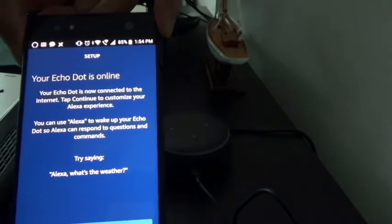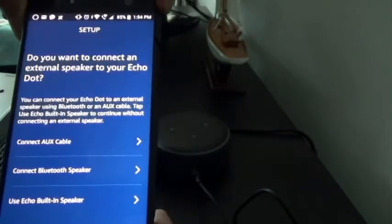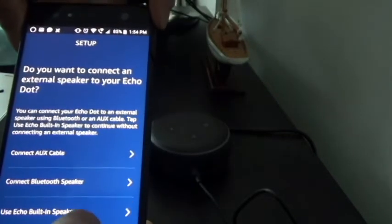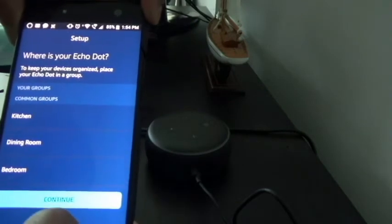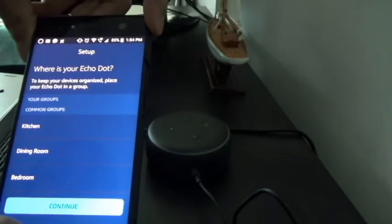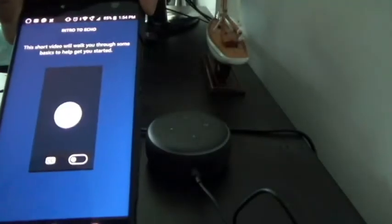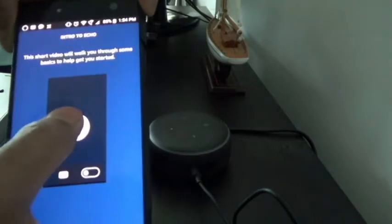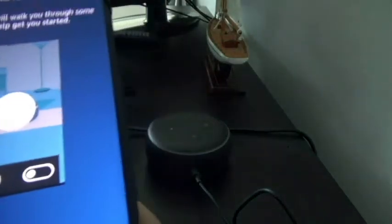The device says 'your device is ready,' so I'll hit continue. It's asking if I want to connect an external speaker to my Echo Dot and it's picking up nearby devices, but I'll skip that. It asks where my Echo Dot is — to keep devices organized, put it in a group. I don't have any groups so I'll skip. They're playing a short welcome video: 'Welcome to your new Echo Dot — now you can add Alexa to any room, use your voice.' I'll skip that and try talking to Alexa.